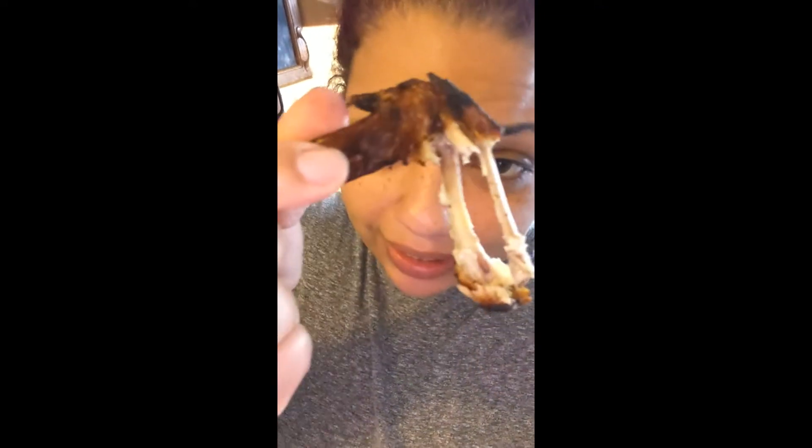You might be saying to yourself, how do I know it's juicy and delicious? I've already tried it. I didn't film me trying it. It was super delicious. I don't eat this part — I don't know who eats that part, but I don't eat it. But yeah, I tried it already.